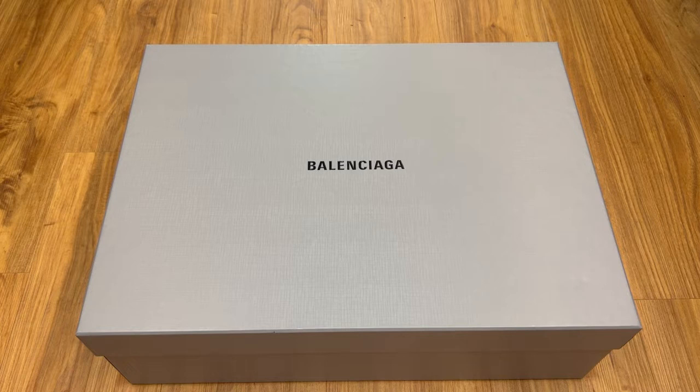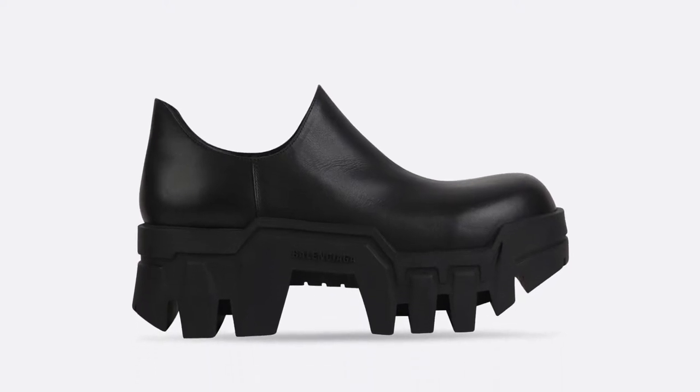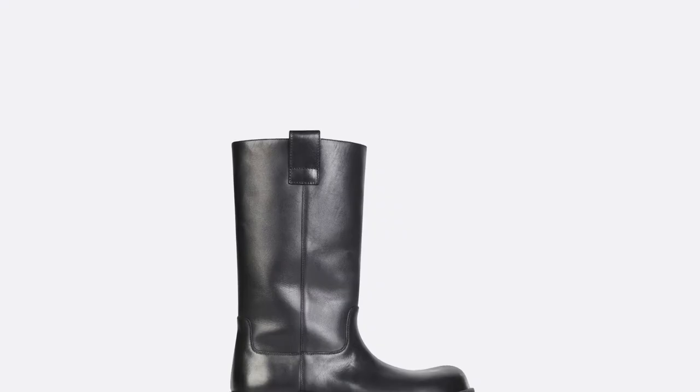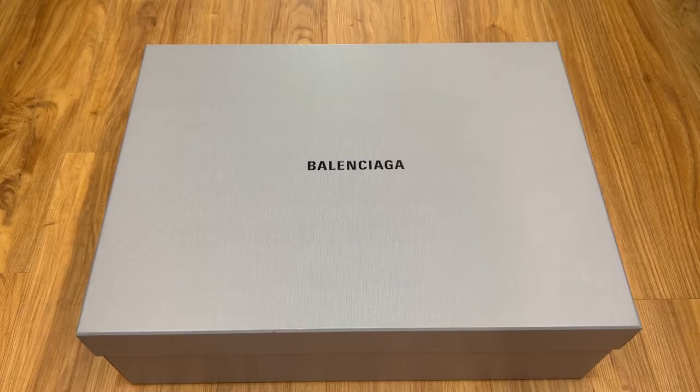Today we will be checking out the Balenciaga Bulldozer boots. Now this comes in different variations — a lower version and a higher version with a wide shaft. I was captivated by the shoe when I first saw it and I knew I had to own it.